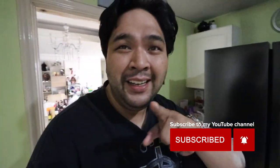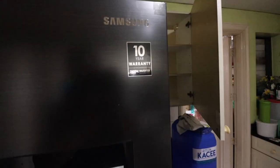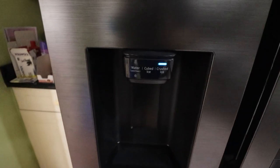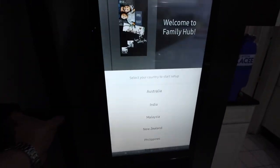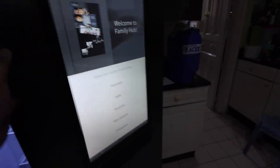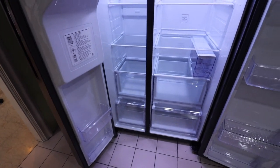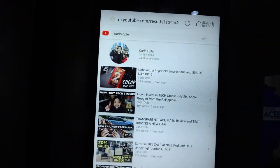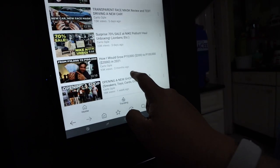It looks so kick-ass. It has a screen. So as you guys can see, this is the new Samsung Smart Ref. We actually have to fix this cabinet para pumasok siya sa loob. This one is a digital inverter, has a 10-year warranty, dispenses water and ice. And it has this massive Android tablet that I'm currently working on setting up. Pag binuksan mo siya, parang French door type. Kadaming space. May YouTube ang ref namin.